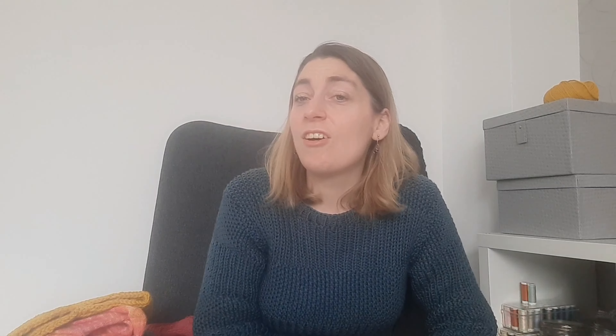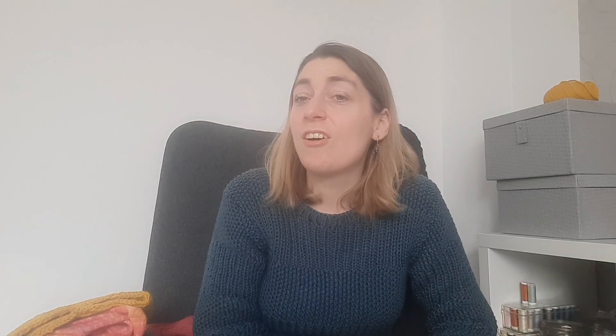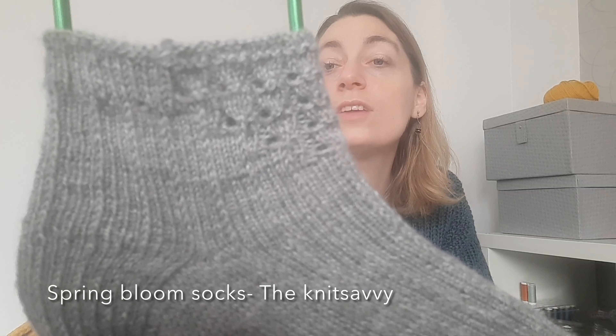That's all my finished objects. Now for my WIPs. The first is a sock for a test knit — the Spring Bloom Socks for Navy Knits. I really love it: there's a lace detail on top and a pattern over the foot. These are short socks, ideal for springtime. But I'm unable to finish the second sock now because of the lace.